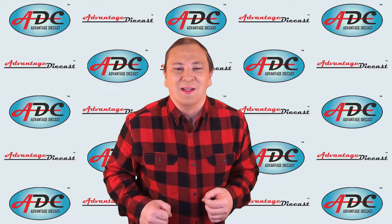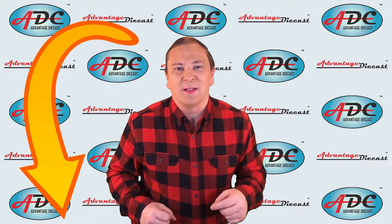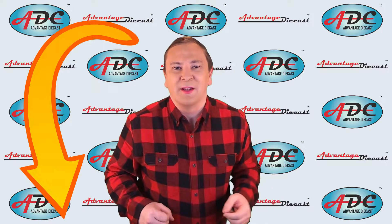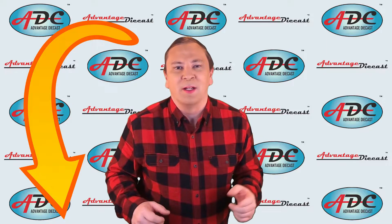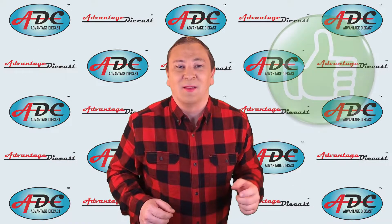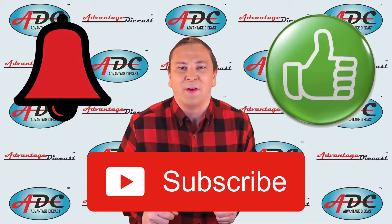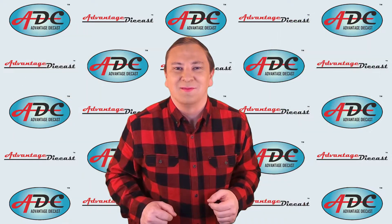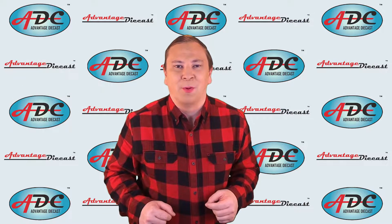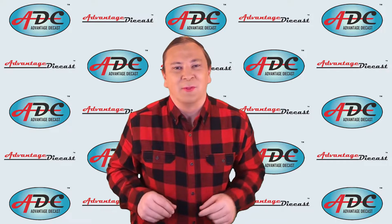We left off with pad printing and painting the detail on the models. If you missed part one, please go back and search for my channel Logan Skeel and find part one to catch up. Also please take time to like and subscribe and ring that bell to keep notified of all my videos. In part two of this series we're going to talk about making the plastic parts.